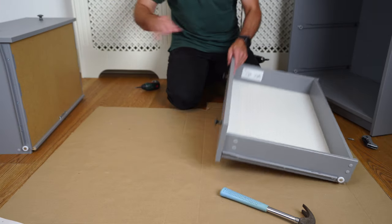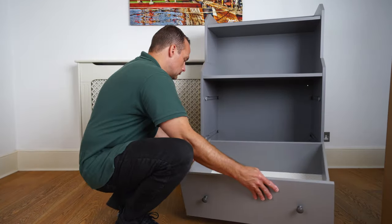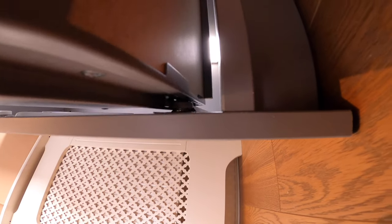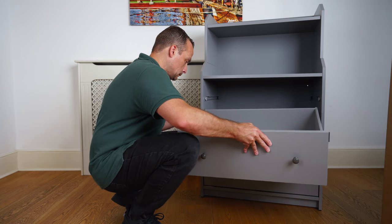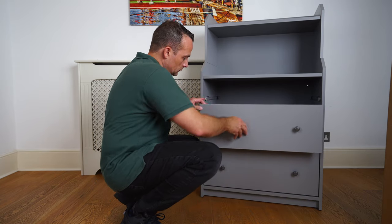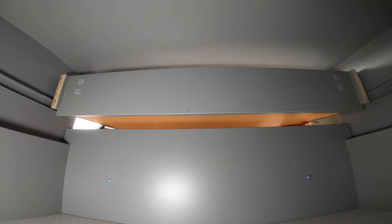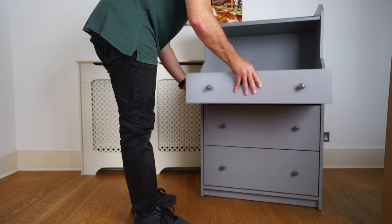When sliding the drawers in, here's how to do it: the bottom one comes in first. Get the wheel on the drawer over the wheel on the side panels — just like that — then lift it up slightly and slide the drawer all the way in. Second one exactly the same: wheel over the wheel, lift slightly, and slide in. And the last slimmer drawer: exactly the same — wheel over the wheel, lift slightly and slide it all the way in. Pull it out and repeat if needed. That's it.